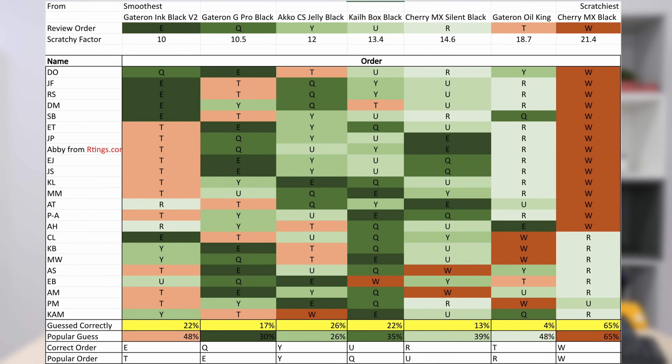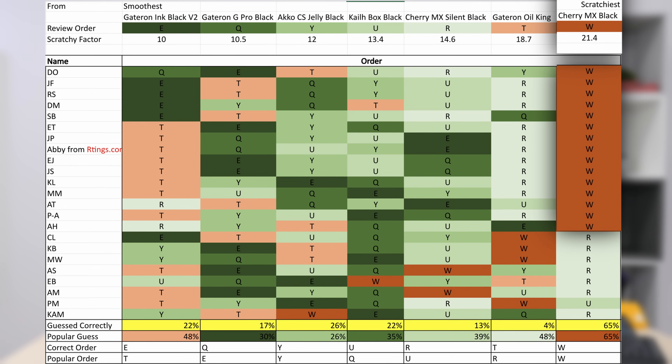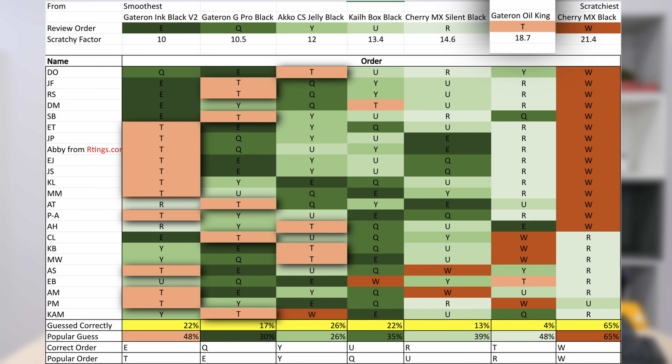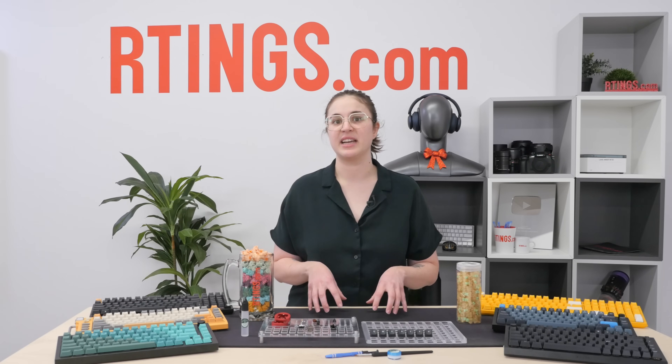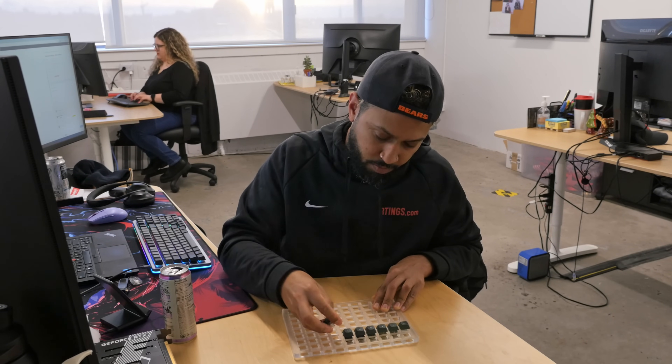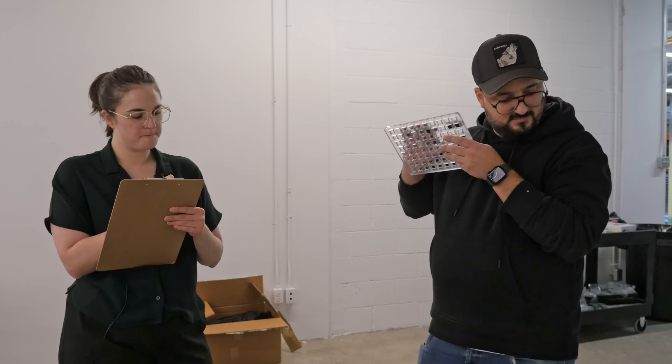Most people could at least agree that the Cherry MX Black switches are the scratchiest, but most folks had a different opinion on the smoothest switch — and it wasn't the Gateron Ink Black V2. It was the Gateron Oil King. According to our scratchy factor, the Oil King should have appeared towards the scratchier side, and yet most folks ranked it as the smoothest switch out of the bunch. If they didn't put it as their top choice, it was in their top three. So why was that? One of the key observations made both in the development of this test and in this little side experiment was that most people listened for scratchiness — some after pressing the switch, others immediately.